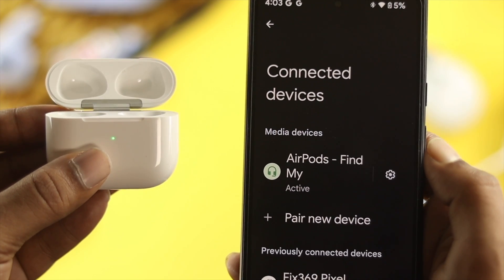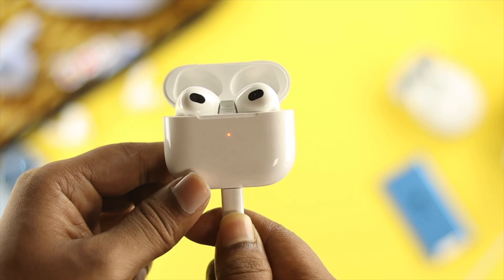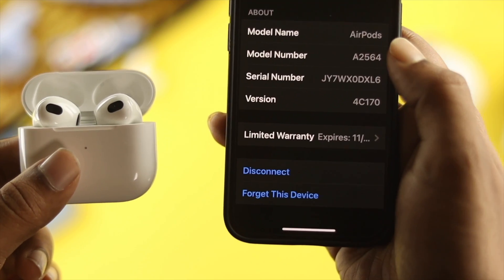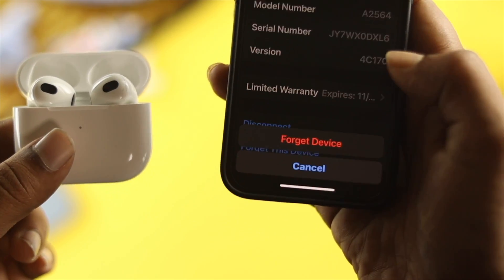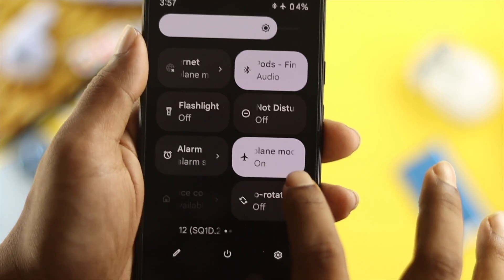Before we start, here are a couple of things you need to take a look at. First, make sure that your AirPod has enough charge. Second, make sure your third generation AirPod is not connected to any other device. Also, make sure to turn off airplane mode on your Android device.